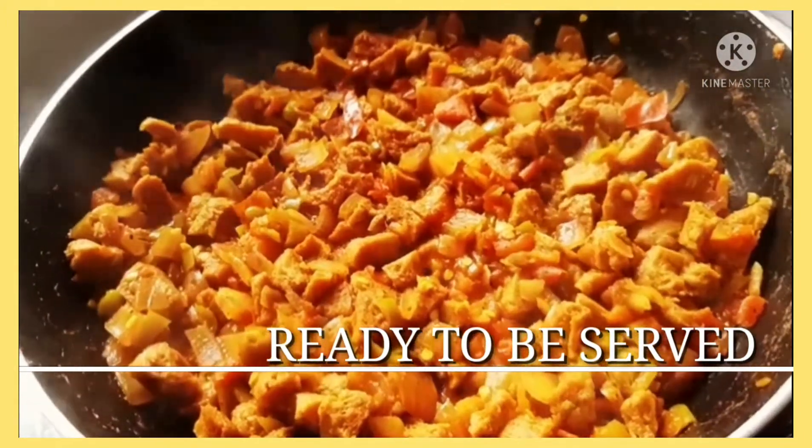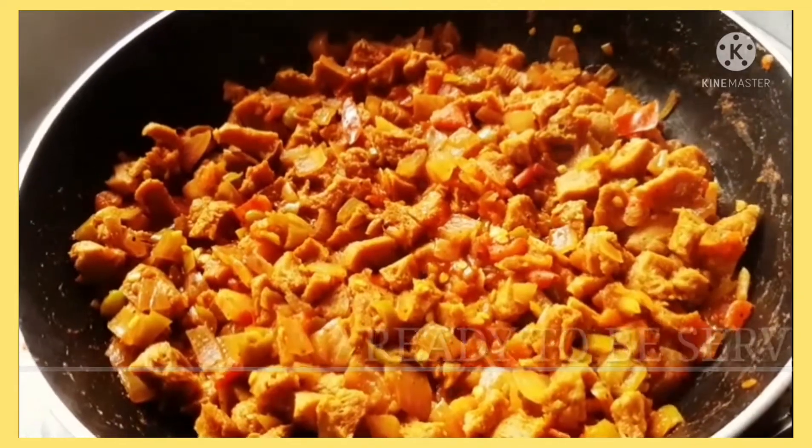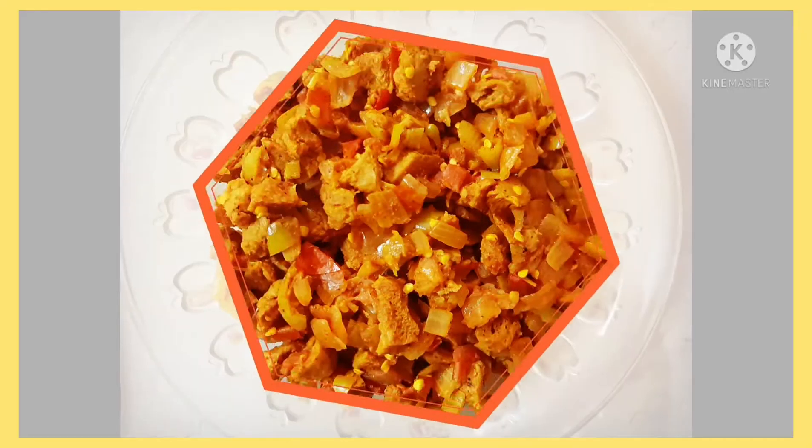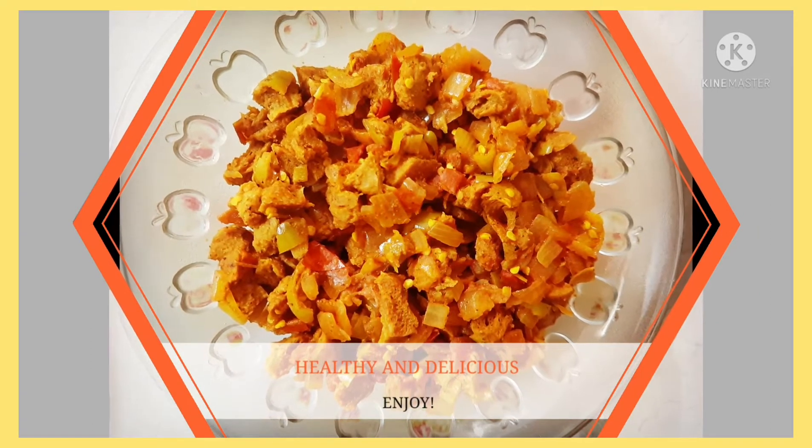You can serve it with bread, chapati, or paratha, and you can also have it with rice. It's a very versatile recipe and it's spicy as well. I hope you liked the video and I'll meet you in the next one.